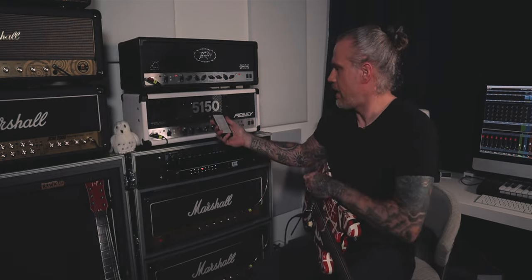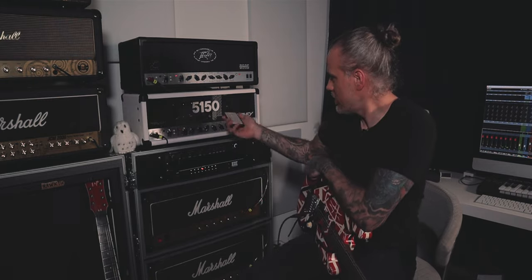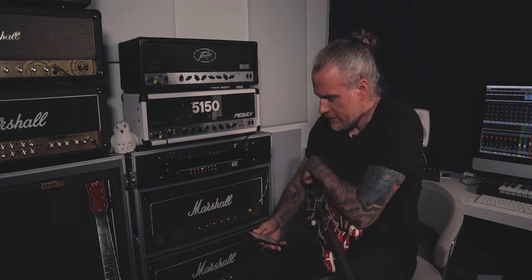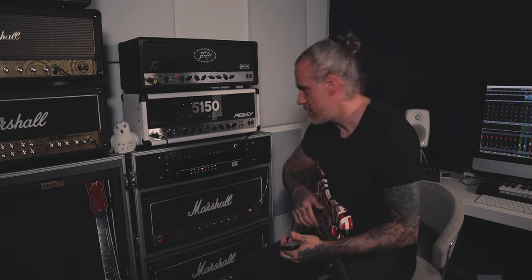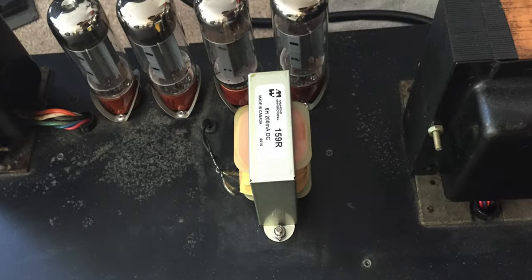So I bought this amp a few years ago. I've had several different 5150s during the years, and I'll have this one. It's an original black letter from '91 or '92. Anyways, when I bought this, it had the choke mod. It's a Hammond 159R.